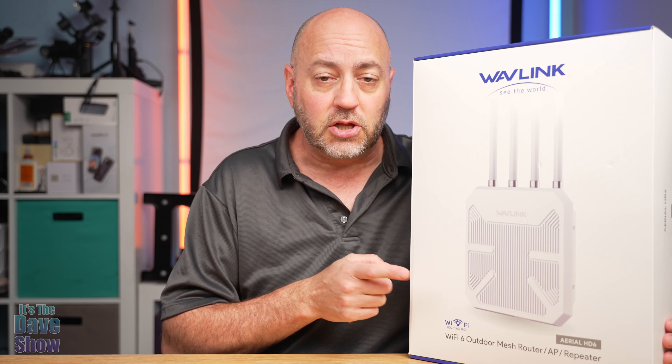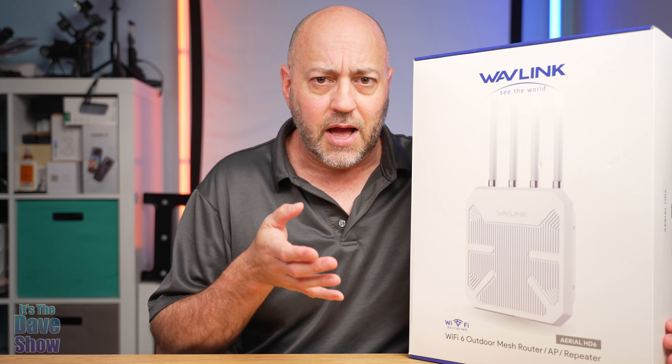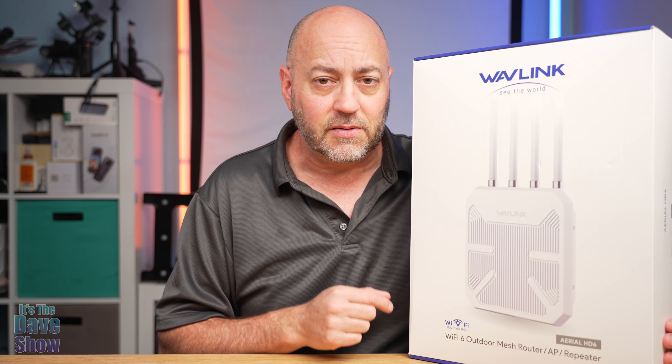Let's go ahead and take a look at what's inside the box, put it together, and I'm going to attempt to test it and show you how well it works. But let's take a look at what's in the box first and we'll go from there.